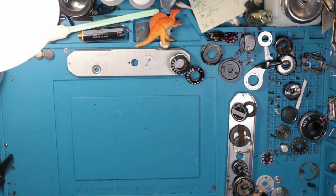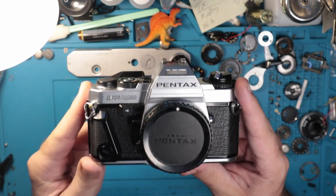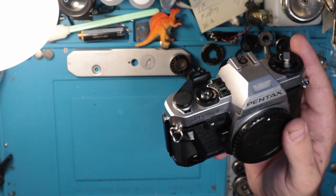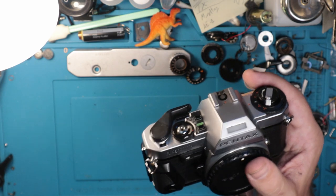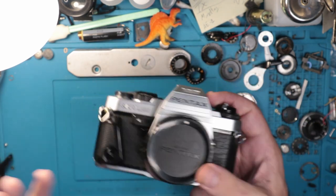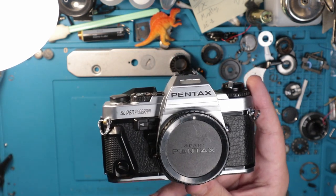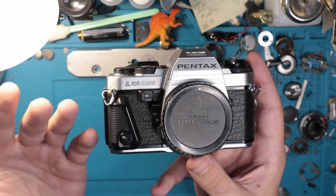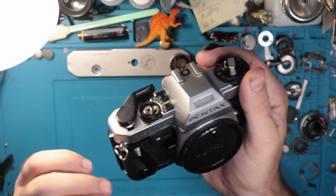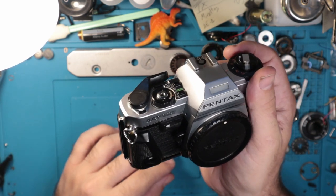I goofed up. I'm man enough to admit it. A few months ago — maybe even last year — I put out a video talking about the Pentax Super Program. I kind of had to do the initial inspection walkthrough of it, such as it was. I did not do an actual walkthrough video, so I wanted to go over that now just in case it wasn't as explicit as it could have been. Plus I've learned a lot more about this camera because I've spent the better part of six months trying to repair one.